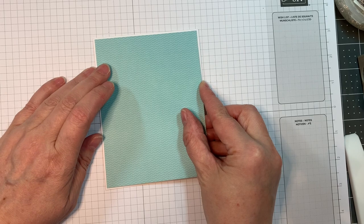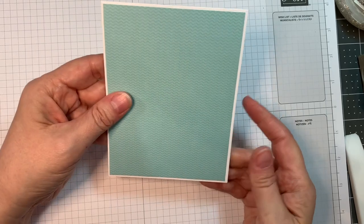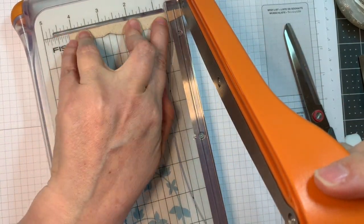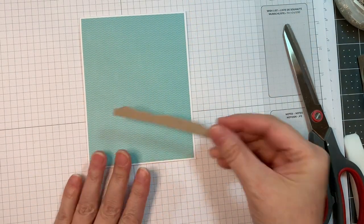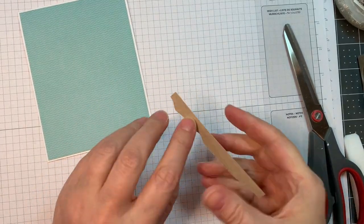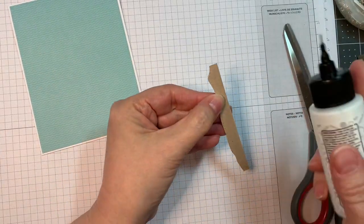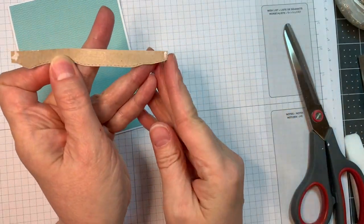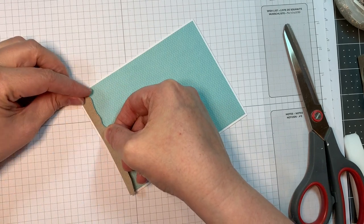All my die cutting today was done with my Gemini — just thought I'd mention that. I went ahead and cut out a piece of Neenah Desert Storm 80 pound cardstock and used the little beach border die from Jada Blossom's Tropical dies. I cut it to the same width as that blue pattern paper and I'll stick that down with my ATG tape and a little bit of Barely Art Glue, down on the bottom of this card.